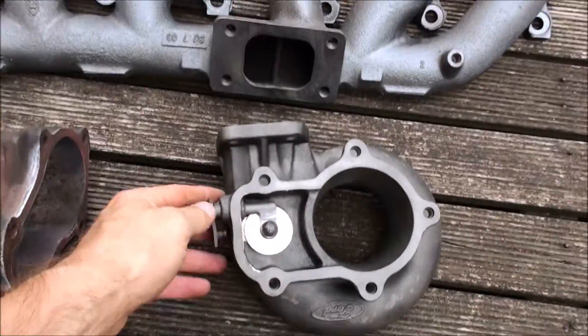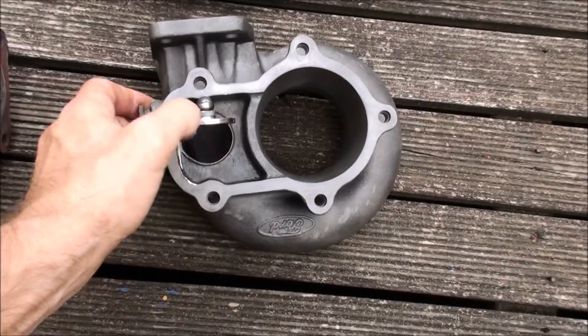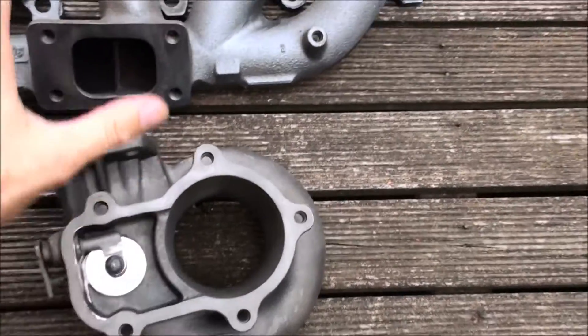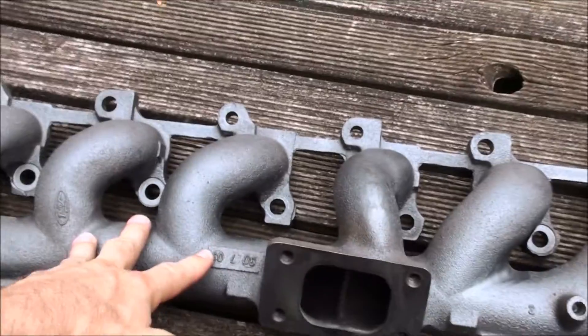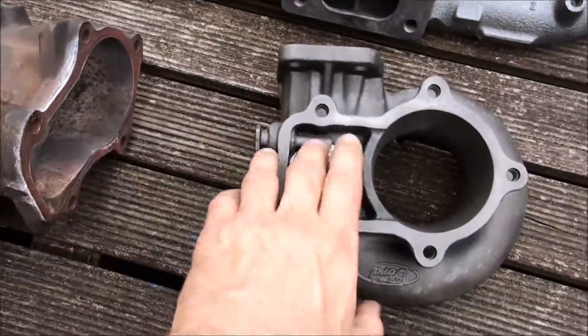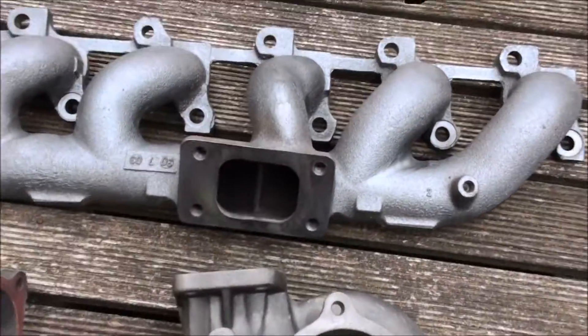If you've watched my other video, this is how to port and flapper mod done on it. So it's got a bigger port and a bigger flapper on it — that's your turbine housing. Obviously this is a standard exhaust manifold and this is the standard dump pipe. So everything's standard, just that this is the port and flapper mod; otherwise this is how it is on every car.